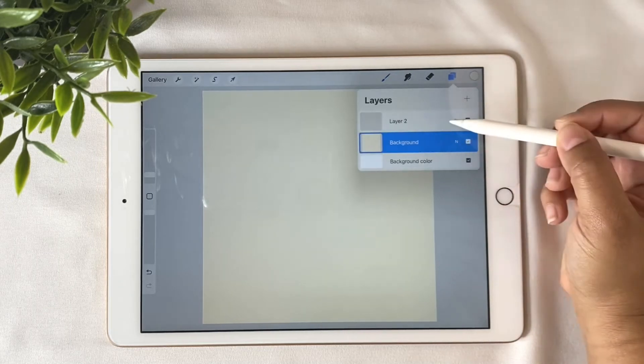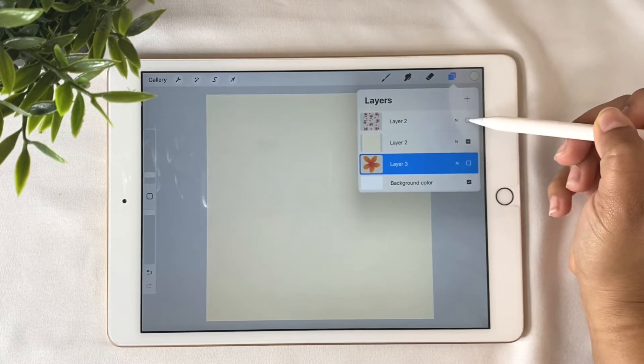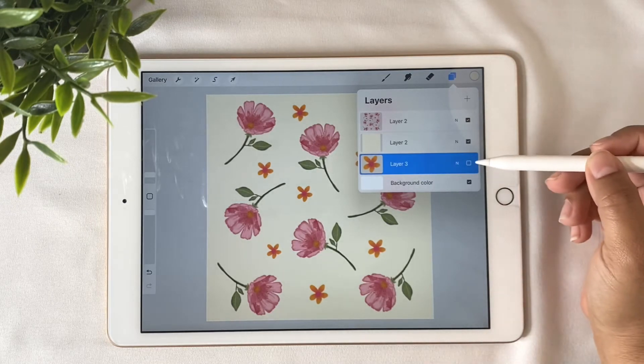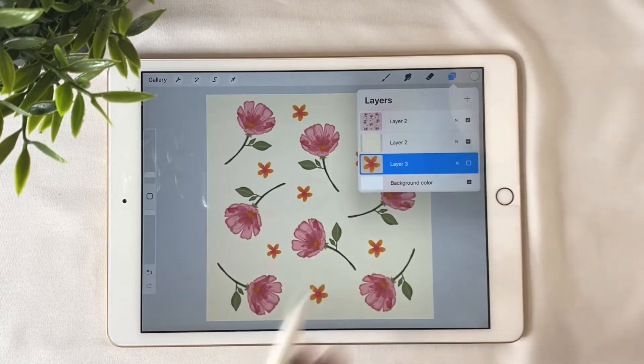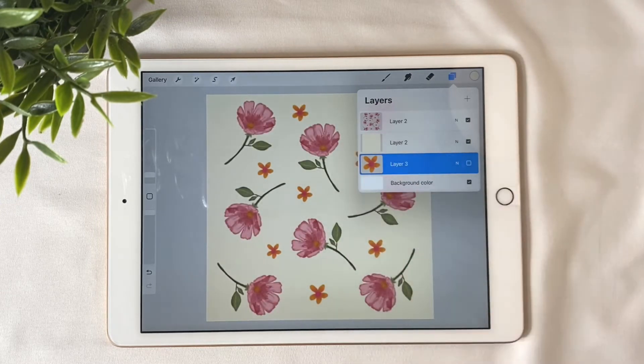Now that we've taken care of those three important steps, let's get to the fun part: the design. We already have a layer for the elements and that's where we're going to start. For this tutorial, I already have pre-made elements I'm going to use for the pattern, because this is not a painting tutorial — it's how to make a pattern. I have these pretty watercolor flowers and a spare flower which I'll use later to fill empty spaces.